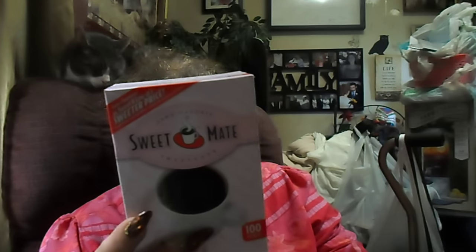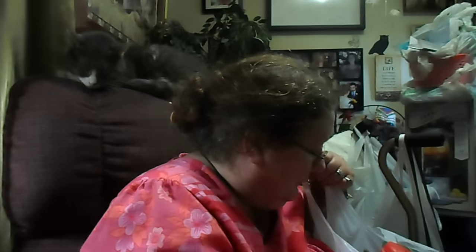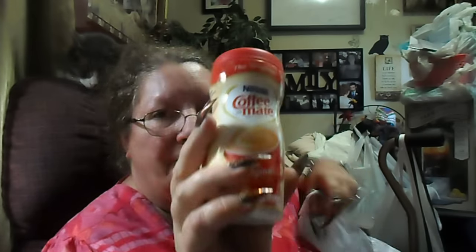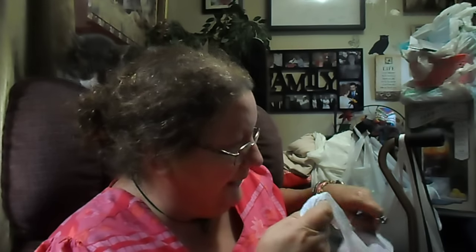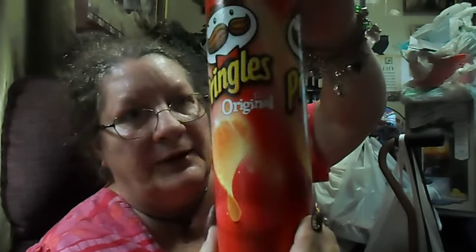I get two of these just to repurchase — the Sweet Mate 100 packets. I get these two every month. And then this bag just has all of my Coffee Mate coffee creamer, which is five of them — a repurchase, the original powder. So I get this every month. I was tickled this month — I got some new stuff to show you guys, which usually doesn't happen. And then I got three of the Pringles, the original, 5.68 ounce.